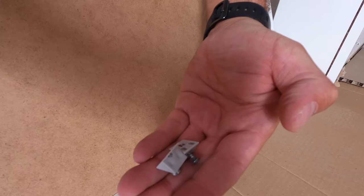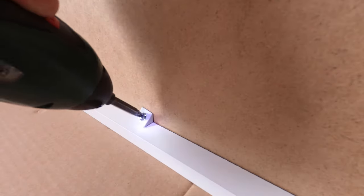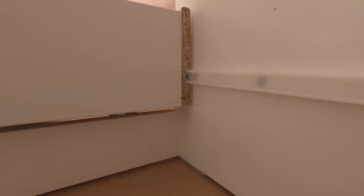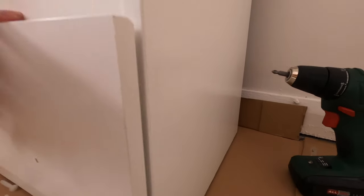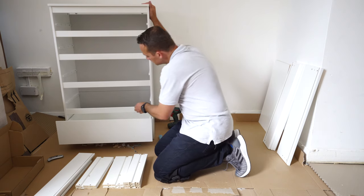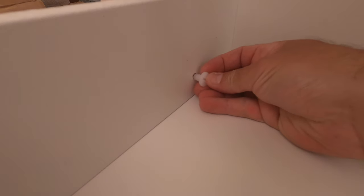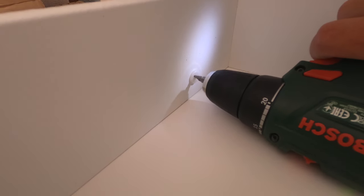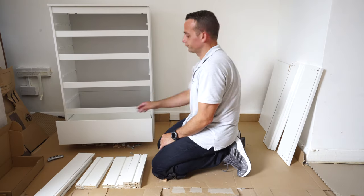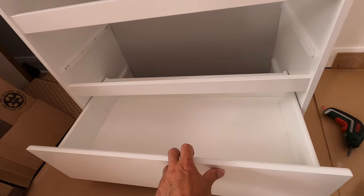Turn the drawer upside down and place the plastic supports — one at the front and one at the back — and secure them in. These help the drawer support heavier loads by supporting the bottom. Slide it into the gaps already in the drawer, into the plastic rails in the side panels. There is also a stopper for the drawer so that when you open it, it won't fall out completely. Place those two plastic stoppers from the inner side of the drawer and secure them with the screwdriver — one on each side. Once the drawer is slightly open, that's the stopper preventing it from falling out completely.